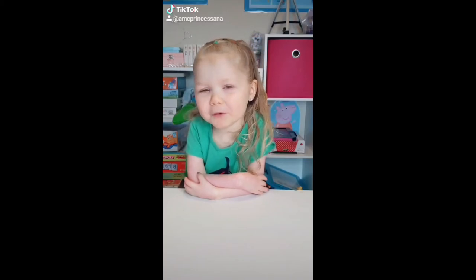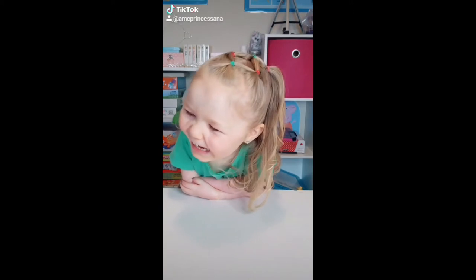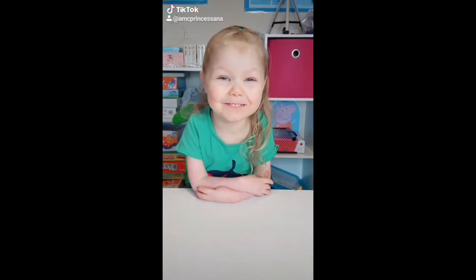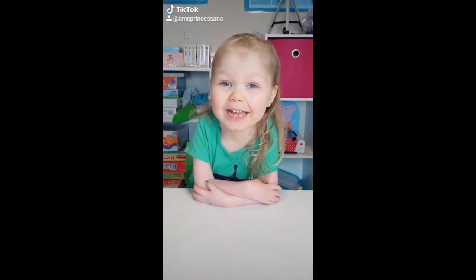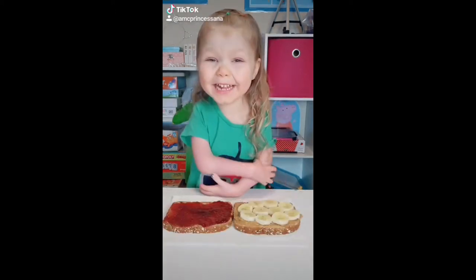Hey guys, it's Nancy Prenticella here. Want to see what I'm having for lunch today? I'm going to have a sandwich. What kind? Peanut butter and jelly with bananas!